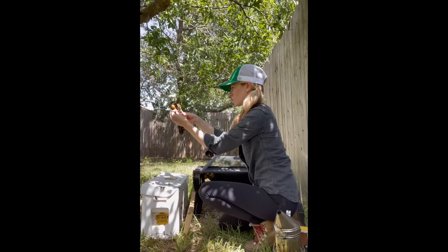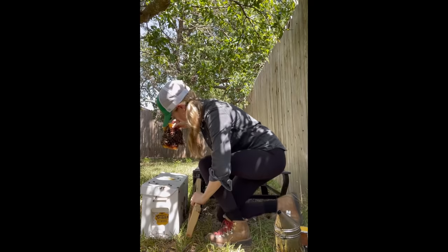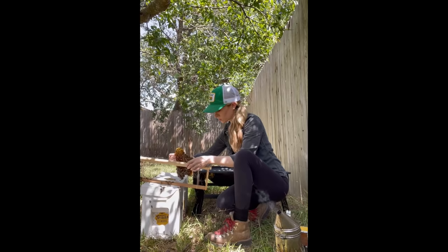Not every beekeeper does live bee removals, but every beekeeper that does them has a different technique. There's no school you can go to or book you can read to teach you how to do a live bee removal.